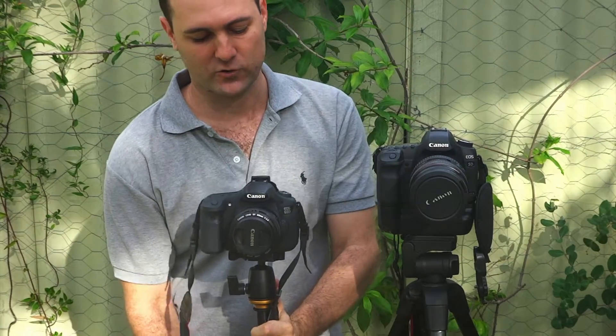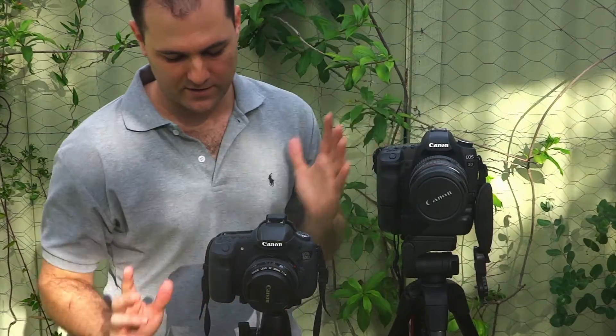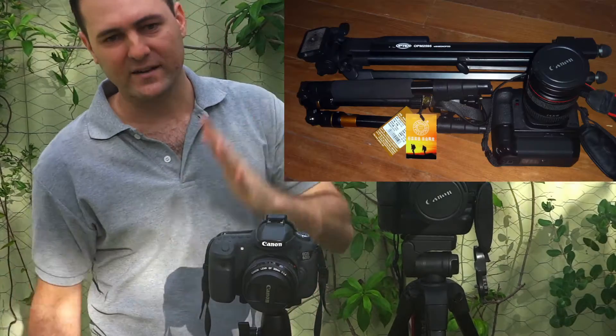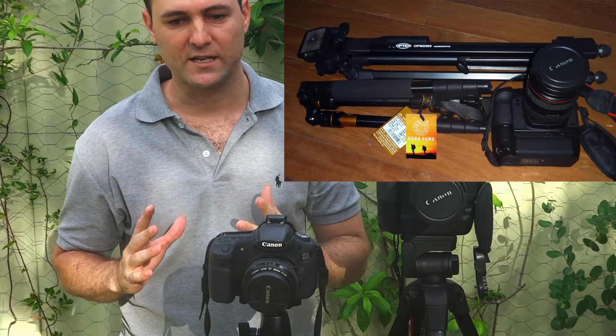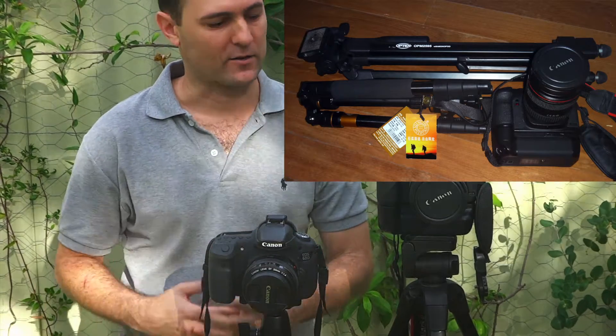They say it's a professional tripod. I ordered this to replace my other tripod because this one folds up much smaller and is lighter, and consequently when I travel overseas it's much easier to pack it in, because I've got a lot of gear that I travel with unfortunately.